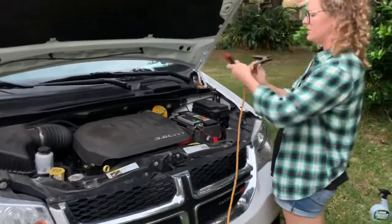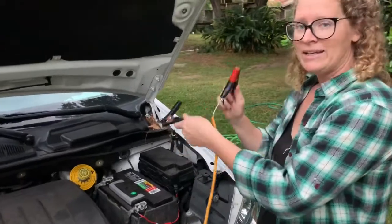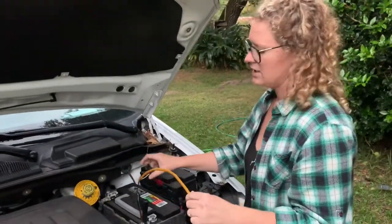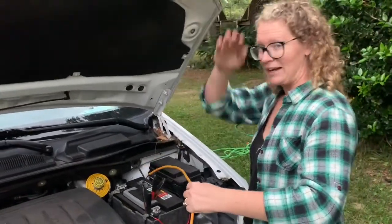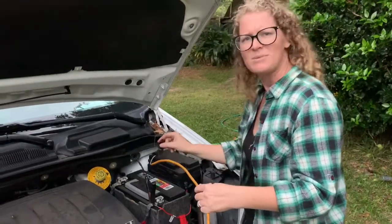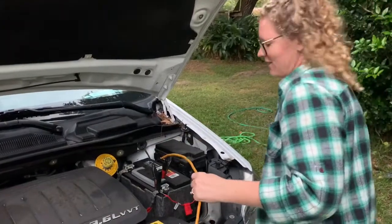To lower the roof, you're going to do black on red, red on black. The reason you do black on red, red on black to lower is because it's reverse — you are lowering the roof down, so you're unwinding the motor in a way.